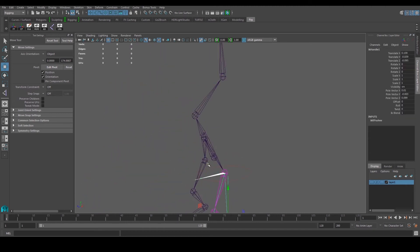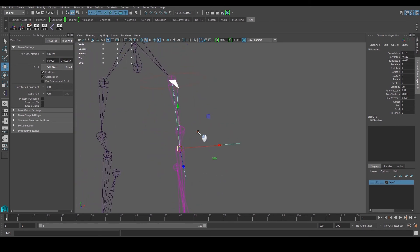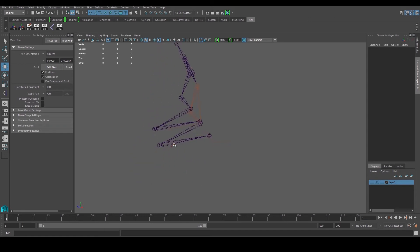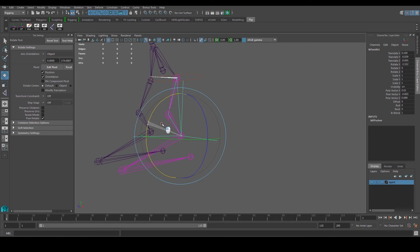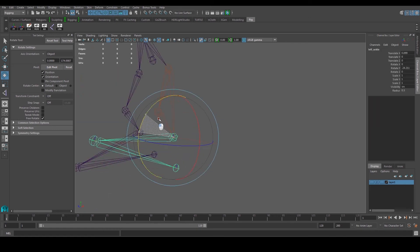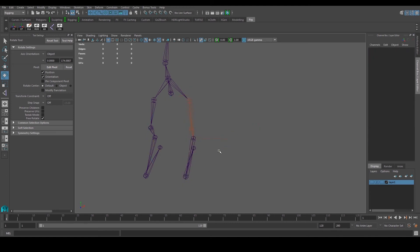When I select the IK handle and move it, I can start moving the leg — you can do a kick or juggle a ball. That's what the IK handle does. The IK handle itself needs a controller. Next we're going to build a curve controller that takes charge of the IK handle for moving the leg up, down, forward, and backward. I'll also add a constraint to control rotation, because right now pressing E doesn't rotate the joint properly — we want everything controlled by one controller.